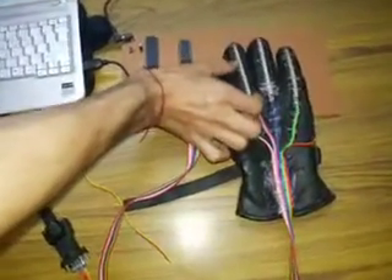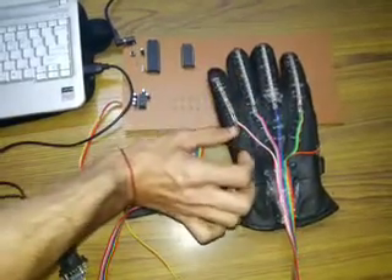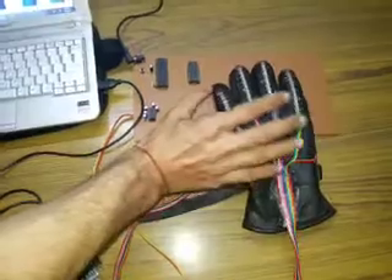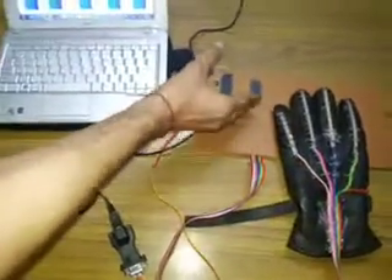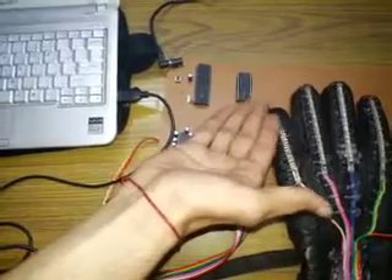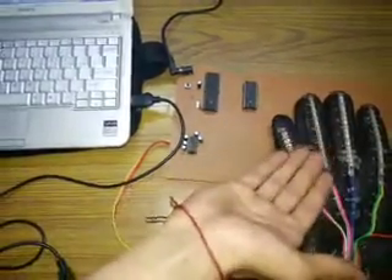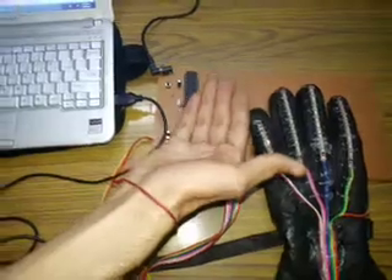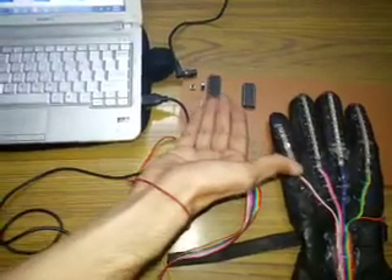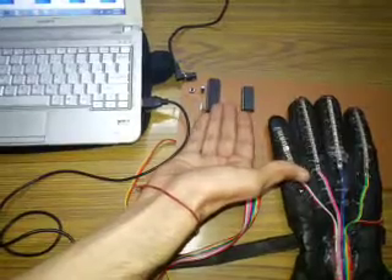These are the flex sensors which are actually detecting the movement in the finger, and the output is going to the ADC, an analog to digital converter, which is converting the analog output of the flex sensor to the digital values which are moving towards the 8051 microcontroller.